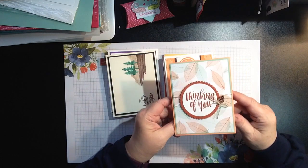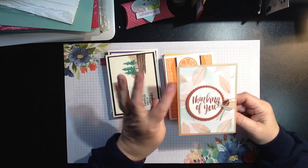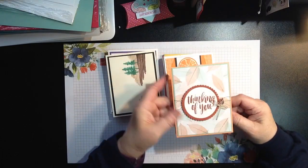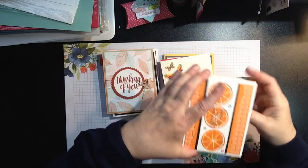Next up, we're going to do some big shot cutting with this one, and add a little embellishment of a leaf and some beautiful background paper. Look how stunning that one is. I didn't stamp on all of them on the inside — when you're here, you can choose to do that. You can embellish them however you wish.